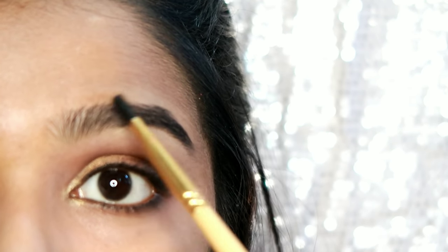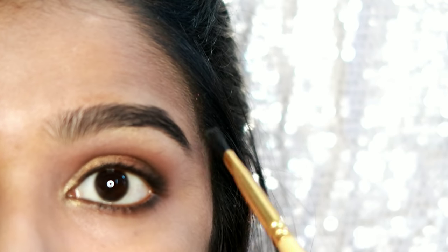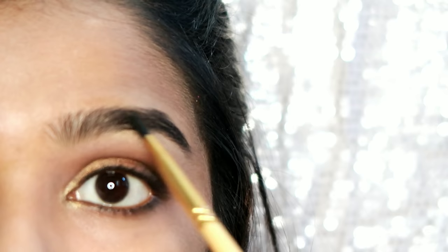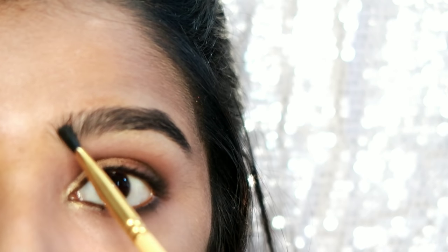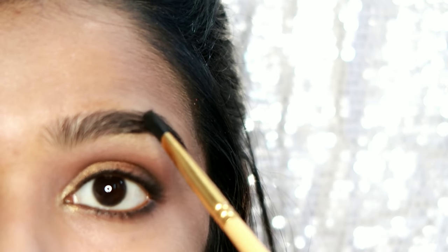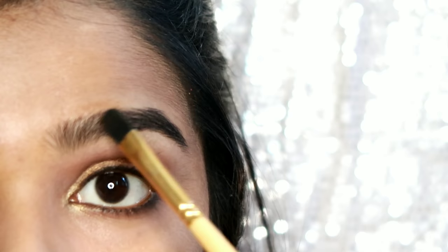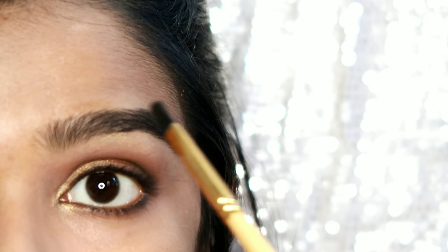Use the black shade and the darkest brown shade for smokey eyes. Use the hair direction technique with the black shade.